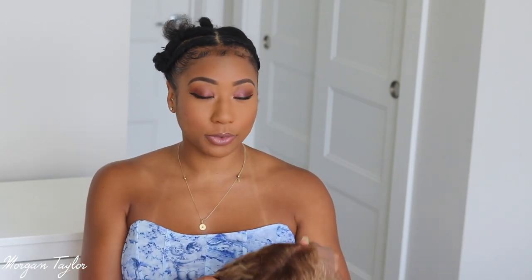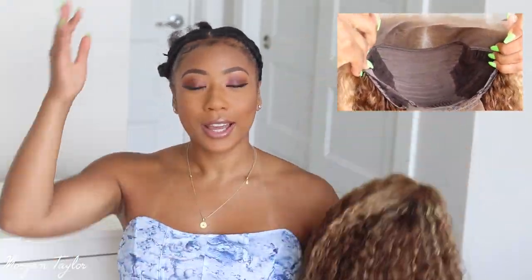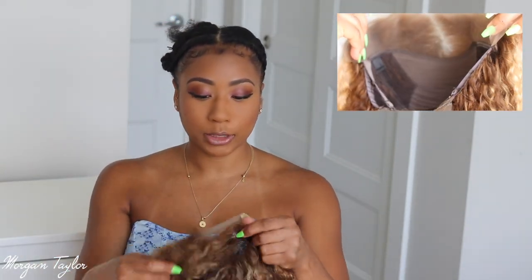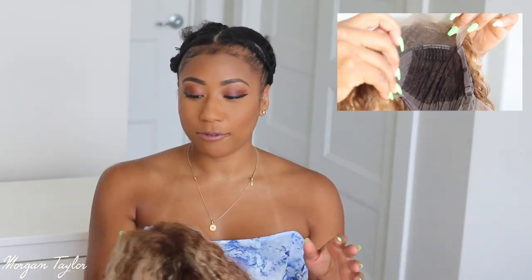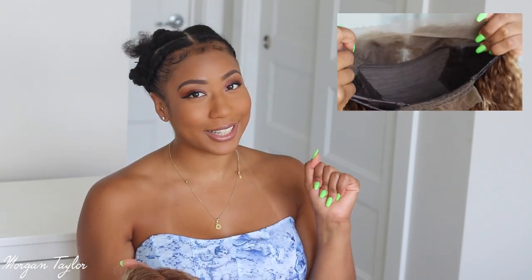Hey you guys and welcome to my channel. I feel like I have not done a hair video in forever, but today I have a wig from Nadula Hair and I absolutely love the color of this. It's a color I have never tried before so I have my hair somewhat braided down. I'm going to put this wig on with the lace so y'all can see what it looks like before I install it and do all that stuff to it, so stay tuned.